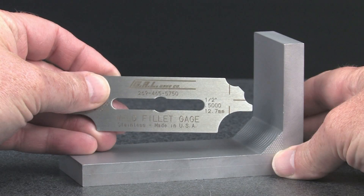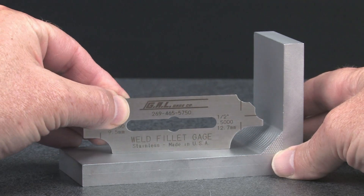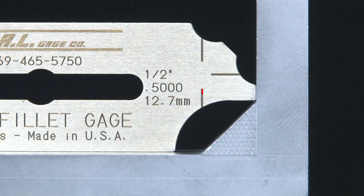To use these gauges, verify the fillet weld leg length as noted in the specifications and use the fillet weld gauge of the same size. In this case, the specifications call for a half-inch fillet weld. Using this end of the half-inch fillet weld gauge, we can check the fillet weld leg length. The scribed lines on the gauge give a visual reference for the horizontal leg.